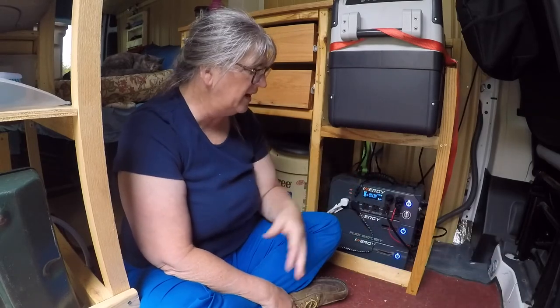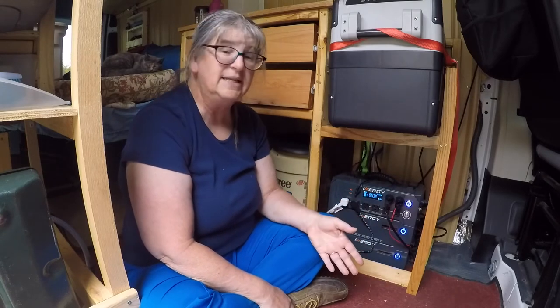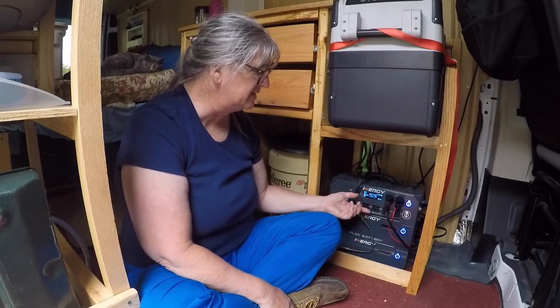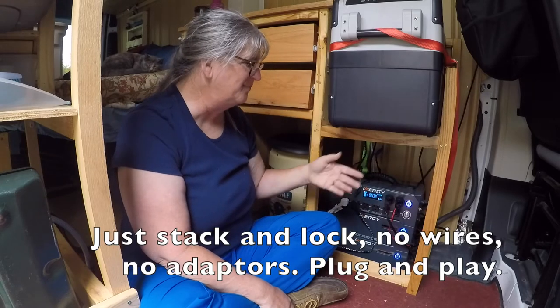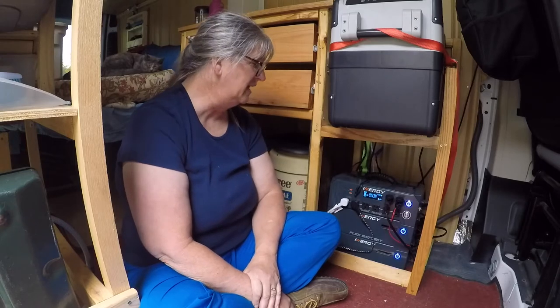One thing when I first bought it — I was concerned if I didn't have enough energy. Well, all you have to do is lift up the top unit and add another battery, and you're good to go with another 1000 watt-hours of energy.